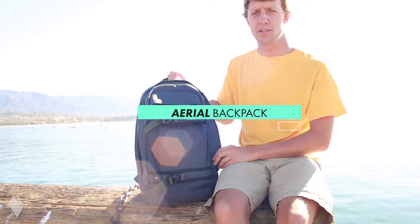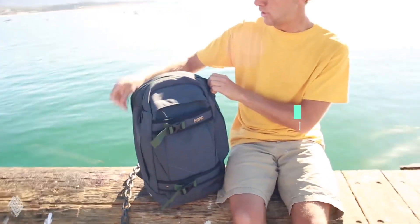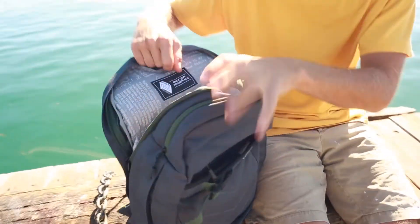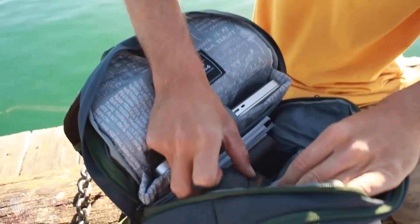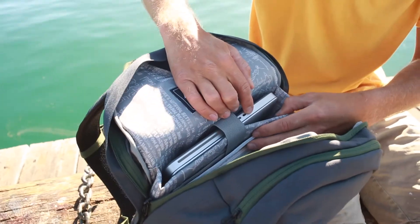This is the Ariel from Nitro Bags. The Ariel is a sporty backpack with a large main compartment, with plenty of room for your climbing shoes, notebook, magazines, and a special compartment for a laptop.